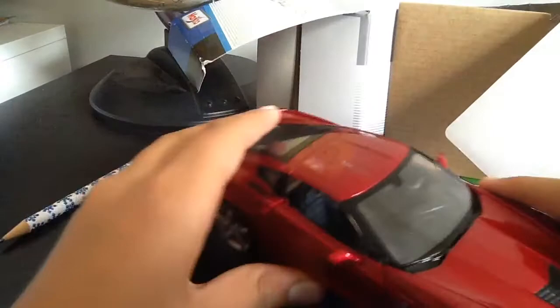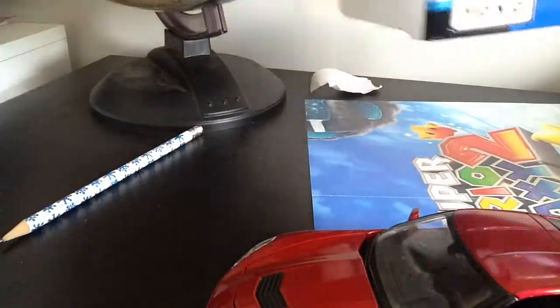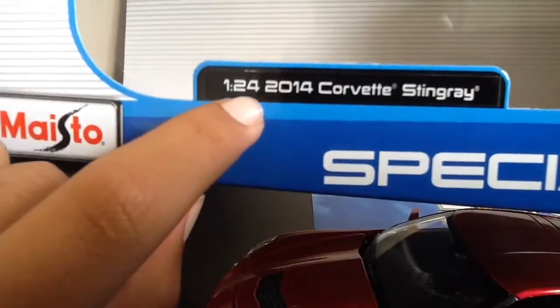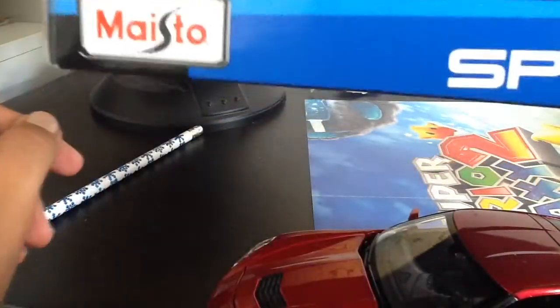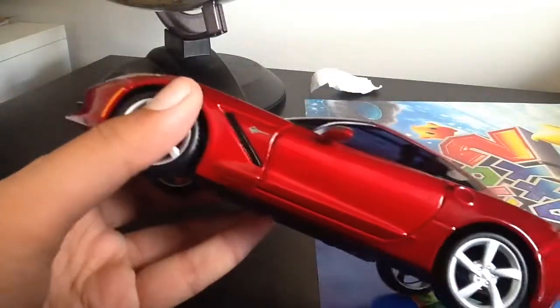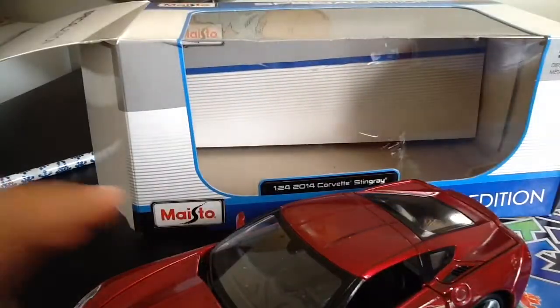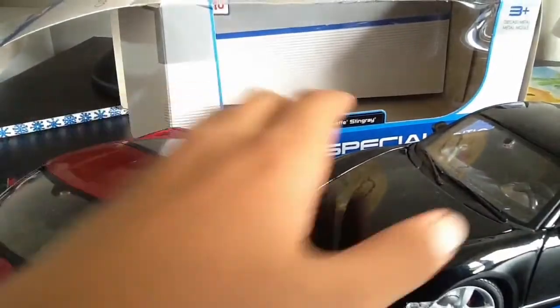I really like this car — it's a very nice decoration for a room. It's smaller than my Porsche Cayman S though, because this one is a scale of 1 to 24, so you'd need 24 of these to make the actual size. My Porsche was 1 to 18, so it's bigger. Let me go get my Porsche Cayman S and show you the comparison.